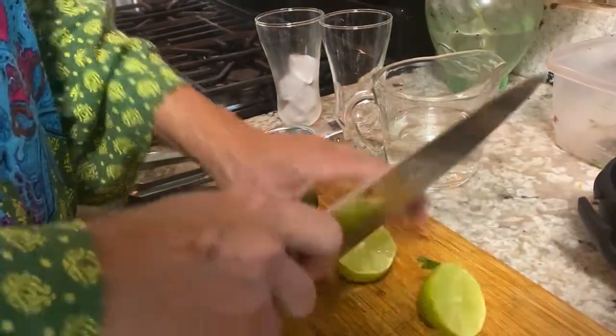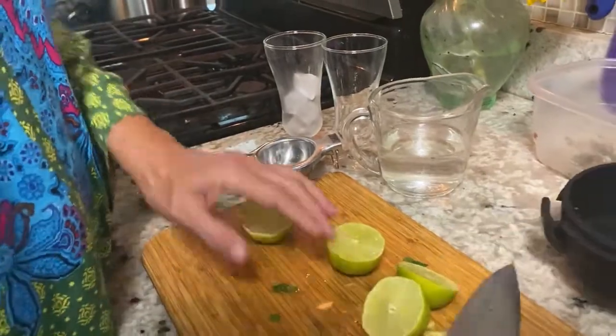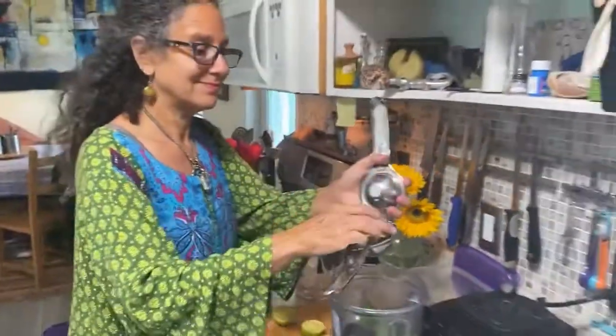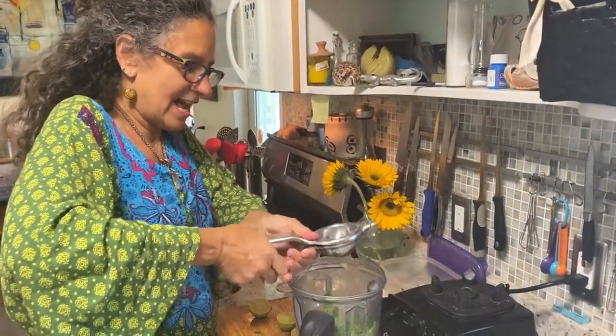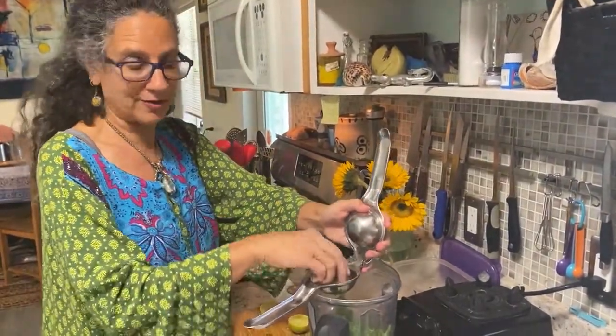Now we have our limes, rich in vitamin C — a fabulous antioxidant. Just squeeze these in. These and the mint are what really give a mocktail flavor to our juice.